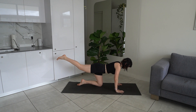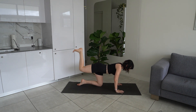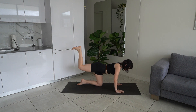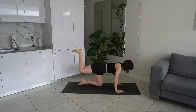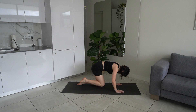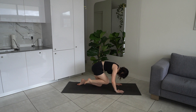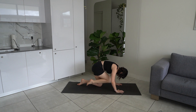Extend that right leg up, now bend it, flexing that foot. Bring that knee towards your nose and then press it back up again, coming into your donkey kick — crunch in the center and then press back up, feeling the contraction in the glute. Slow and controlled movements, really rounding your back as you bring your knee in towards your nose so that you are crunching into those abs. Keep on going for another four. Core engaged, spine straight as you lift that leg up.